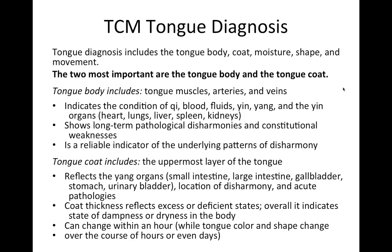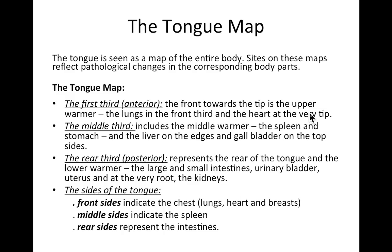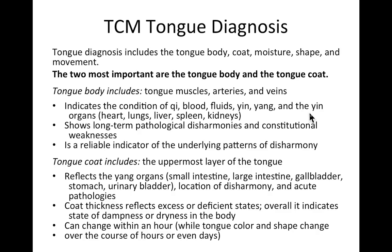The tongue coat shows more acute conditions. It's the uppermost layer and reflects the yang organs — the hollow organs: small intestine, large intestine, gallbladder, stomach, and urinary bladder. It also shows the location of disharmony and acute pathologies. We look at coat thickness or thinness, which reflects excess or deficient states, and it indicates overall dampness or dryness in the body. Keep in mind the tongue can change within an hour — I've seen it change within half an hour after an acupuncture treatment.